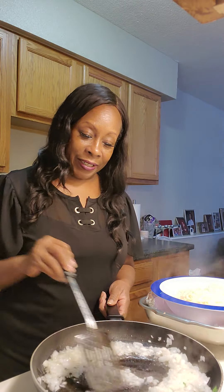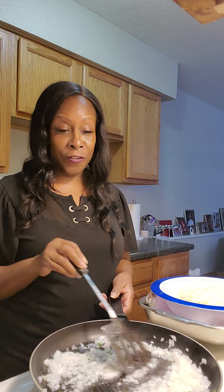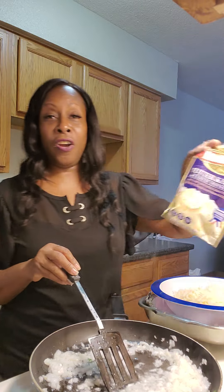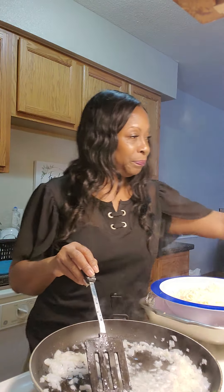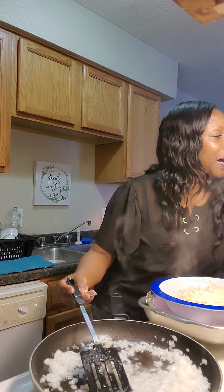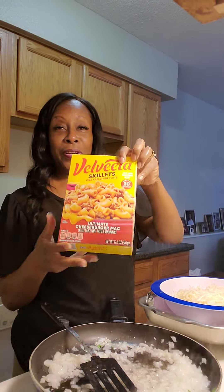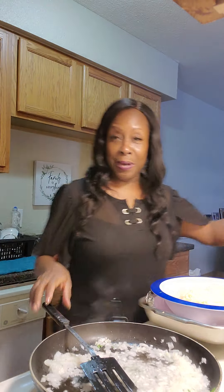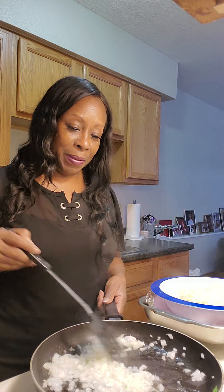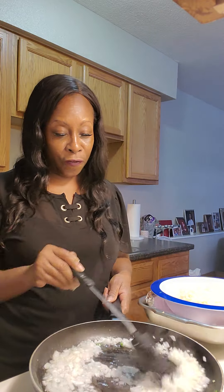We're just going to sauté up these onions. Hi to my viewers and subscribers! I'm trying to come up with different videos for you guys. I'm going to be making corn on the cob for dinner, and these garlic mashed potatoes — butter and herb mashed potatoes. I still have my hamburger helper but I decided to do this video today.